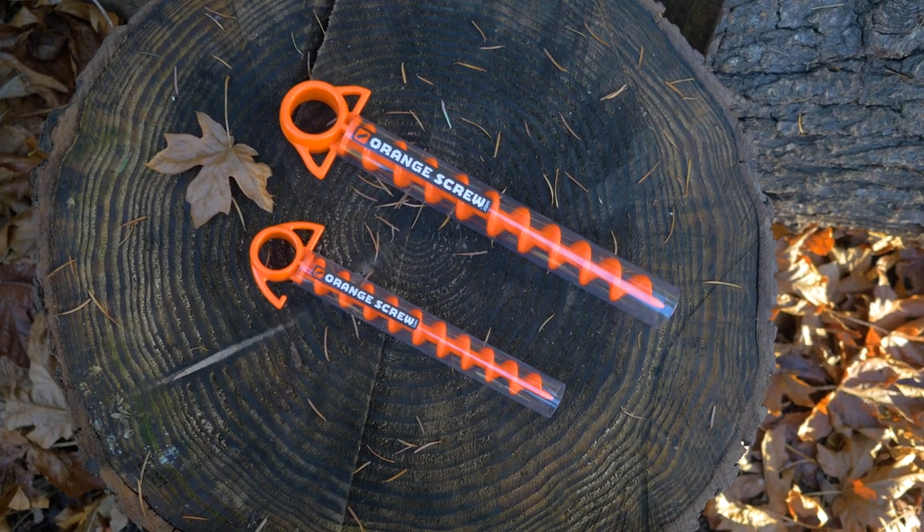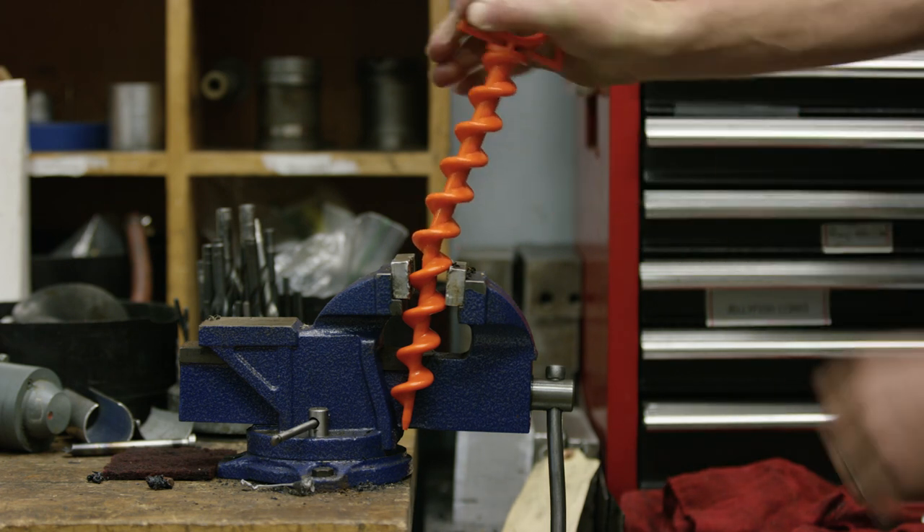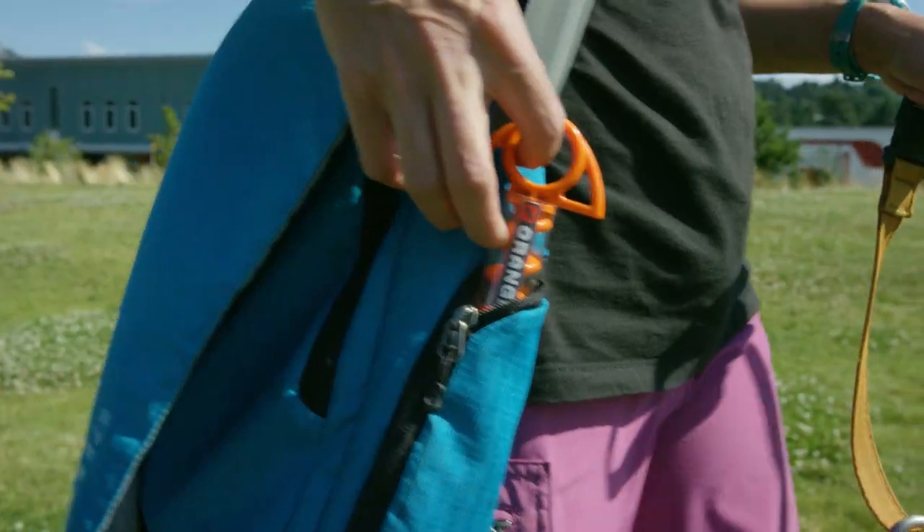Orange Screws are available in two sizes. They're incredibly strong and we guarantee every Orange Screw sold. It's time to simplify your gear and use the one ground anchor that does it all.